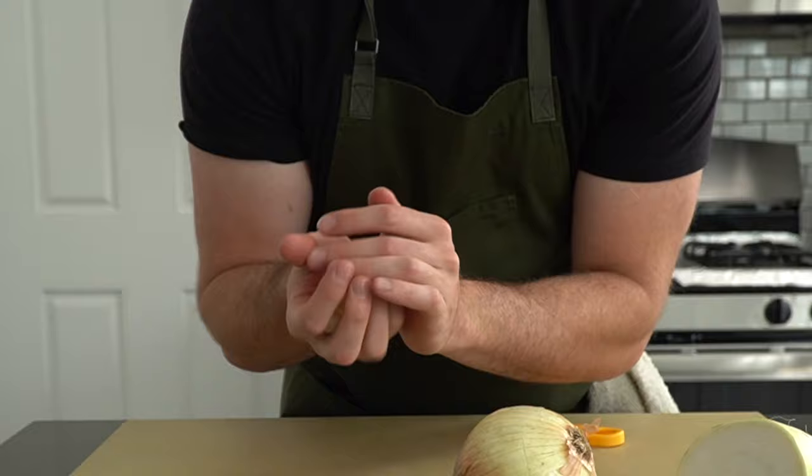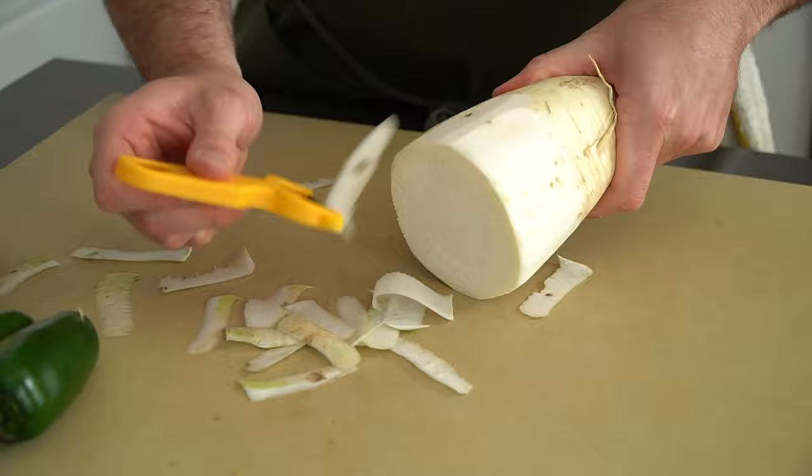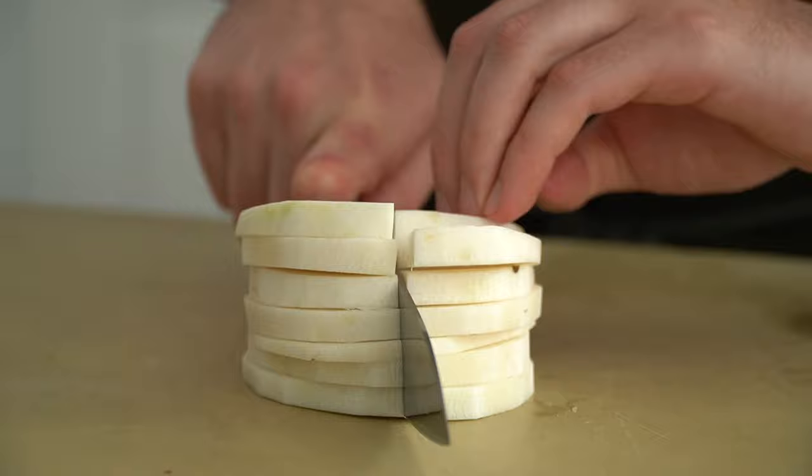These pickles that we're making could be thought of as mit banchan because they are preserved — they can be made in bulk and left in the fridge to be called on whenever you want something punchy and acidic. For our pickling vegetables, we'll need some Korean radish or daikon radish, a couple jalapeños, an onion, and some garlic.